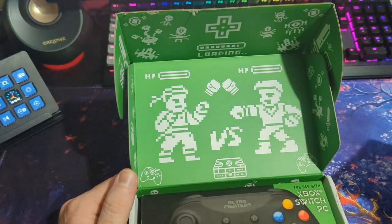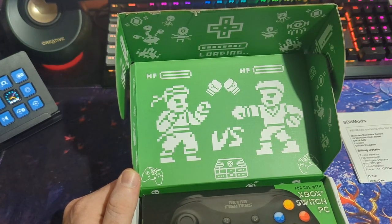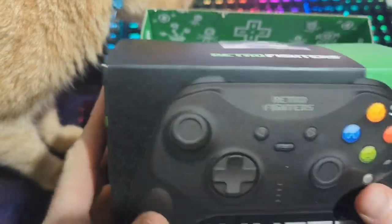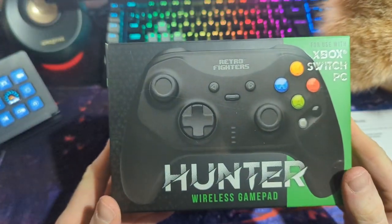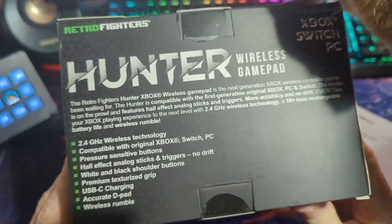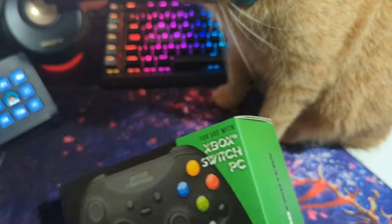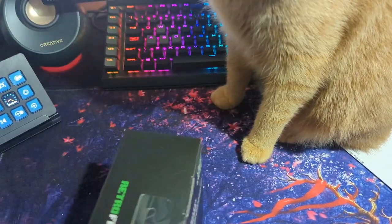This product is from our friends over at Retro Fighters, who specialize in creating brand new modern controllers for old consoles. They have of course done Dreamcast controllers, PlayStation One, PlayStation Two, and PlayStation Three controllers. But finally here we have the Hunter, which is a new wireless controller designed for the original Xbox. You can also use it on your Switch and PC, and it has Hall effect sensors for the joysticks and the triggers.